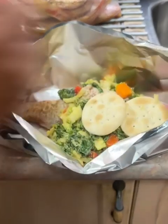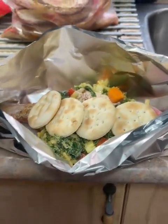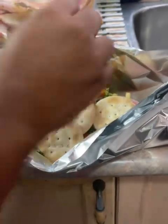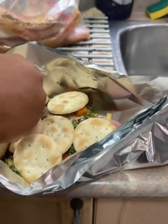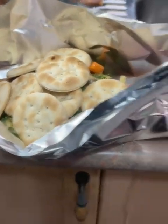I add my crackers in there. I love a lot of crackers, so I'm adding a lot of crackers in my steamed fish. Bear crackers. And I'm putting a little water in there now.